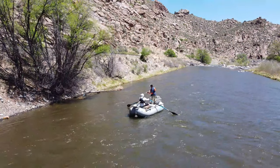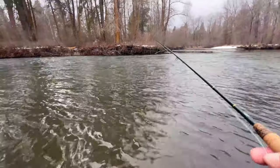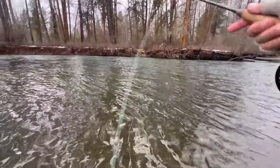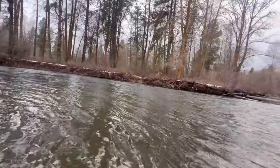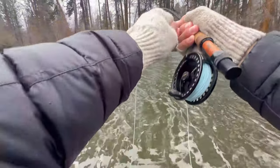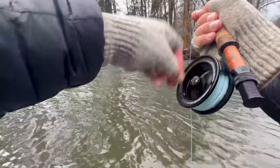I always start shallow and walk the fly out — casting right in front of my feet, then continuing to increase the length of the cast to cover the entire river in kind of a grid fashion. Then I'll vary the depth of the indicator until I find the sweet spot and catch a fish. I'll typically stick with a certain depth for about 15 to 20 minutes before making a change. Streamers can also be very effective when fishing rivers in the winter months.